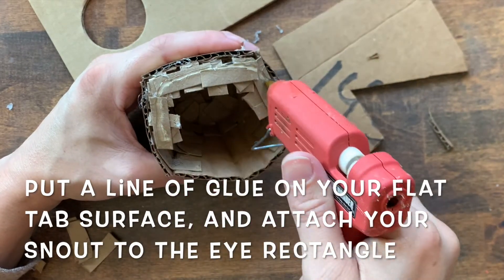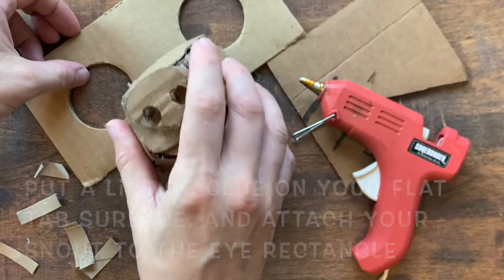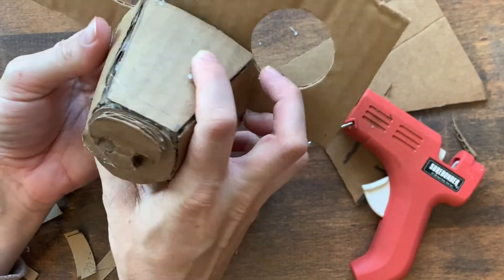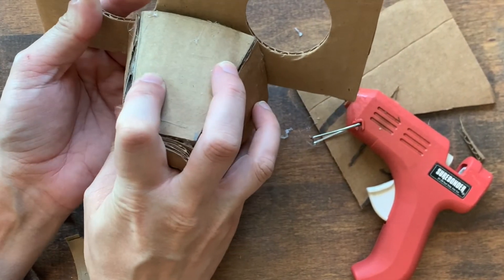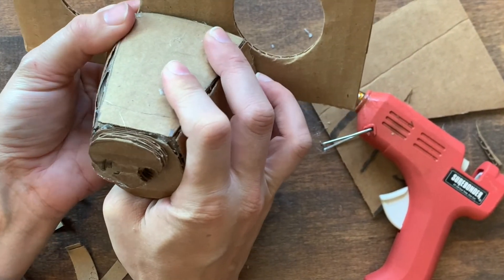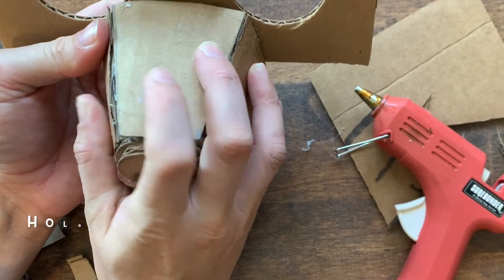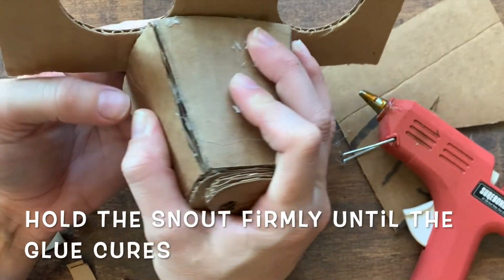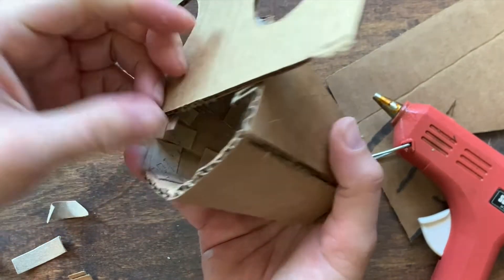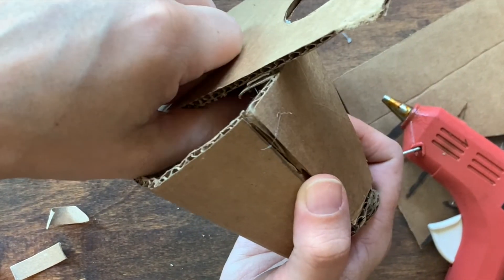I'm going to put my glue on and glue this directly to my mask, making sure that it's centered on the eyes exactly where I want it. If I need to rip it off and reposition it, I can do that, but it's just a little more work. Press as firmly as possible to make sure that your surface is glued, and if you can reach a hand in to squeeze on your tabs, all the better.